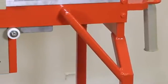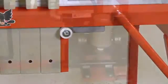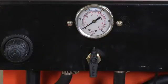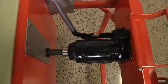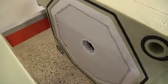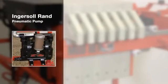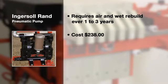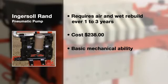The main components of the Mud Hen are the heavy duty frame, the Ingersoll Rand pneumatic pump, the air valve with regulator, the screens, hydraulic jack and hose with screen. The only maintenance are the $58 screens, which typically last from 8 months to 2 years depending on the usage, and the pneumatic pump which requires an air and wet end rebuild approximately every 1 to 3 years at a cost of $238 in parts. All maintenance can be performed by anyone with basic mechanical ability.